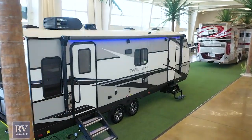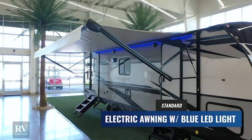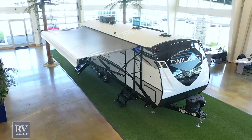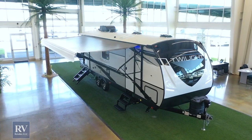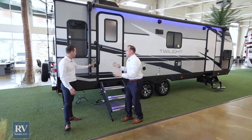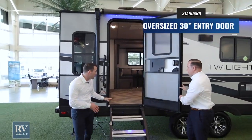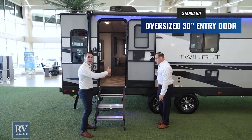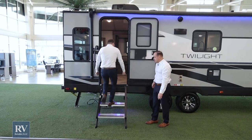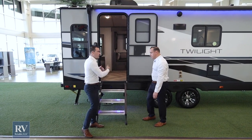Coming over to the campsite side, they did a great job with the awning package. The blue LED light looks cool and doesn't attract insects or blind you at night. The lend-a-hand grab handle makes entry and exit super easy. Look how massive this door is — it's actually a 30-inch entry door, which is unheard of at this size and price point. Usually you get a 24 to 26-inch standard RV door, but this is 30 inches, so you can walk in with bags of groceries or holding your kid without turning sideways.